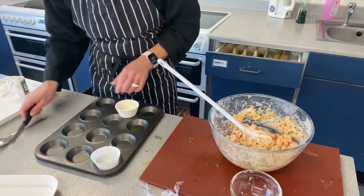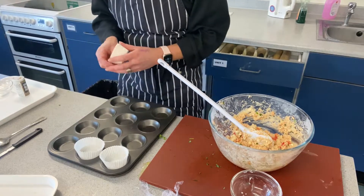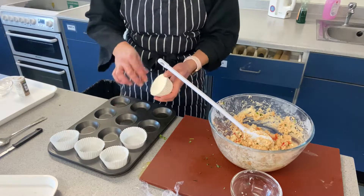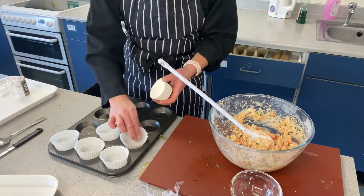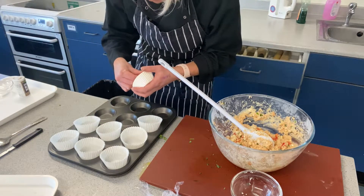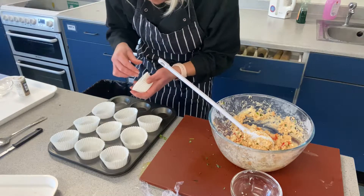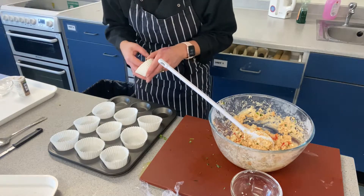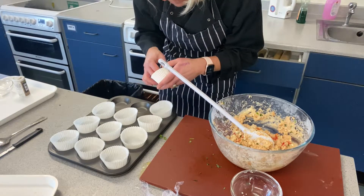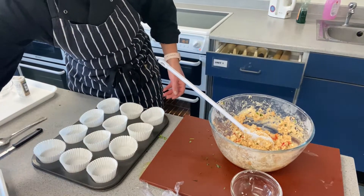Put your muffin cases into the holes on the tray - aiming for 12 muffins. Don't put too much mixture in each cake case; spread it to 12. Sometimes if you overfill you'll end up with less muffins but it doesn't matter. Baking powder has been added because it's a raising agent and helps the muffins to rise in the oven.